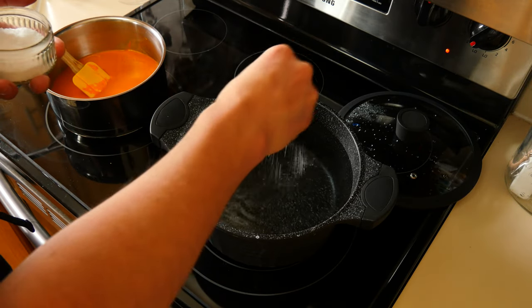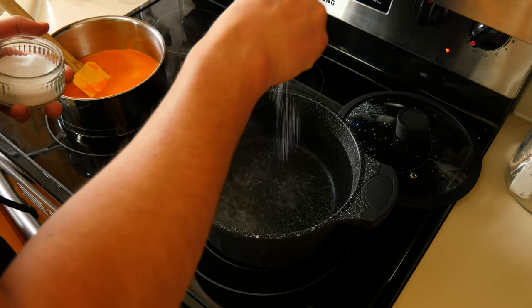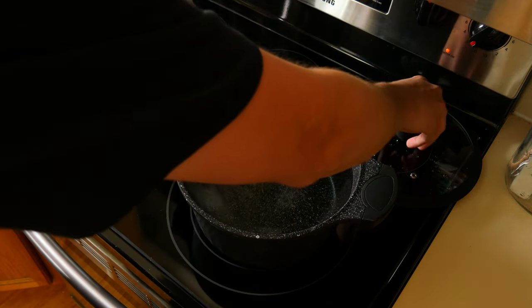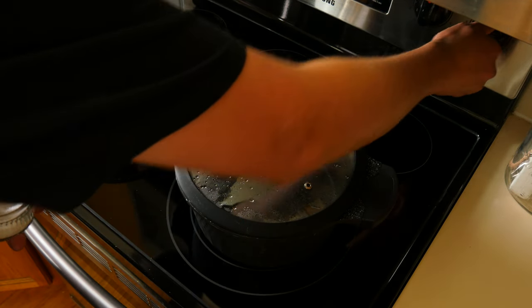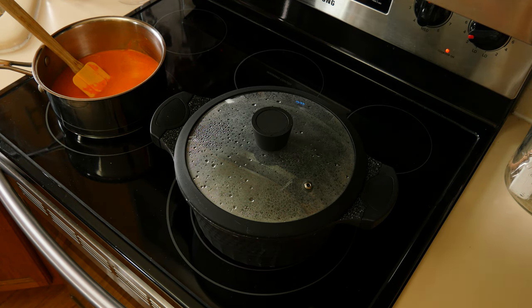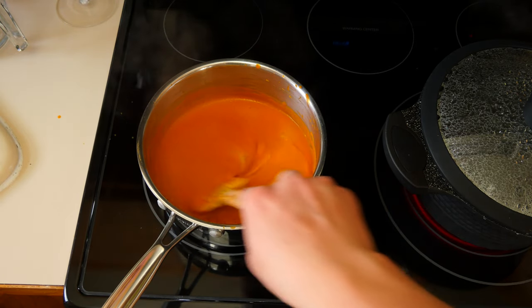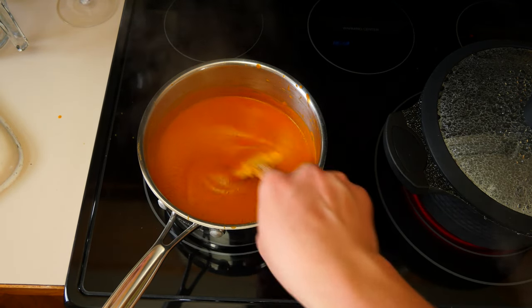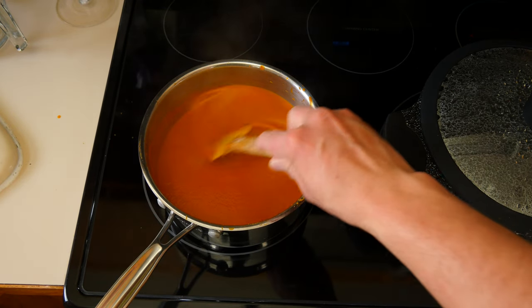Once our sauce is reducing, grab a pot of water and throw it over high heat for our pasta. Season it really well with coarse ground kosher salt. If you want your water to come to a boil faster, throw a lid on it to trap in all the heat and steam. When reducing your sauce, use a rubber spatula and really stir the bottom to ensure nothing's burning, and scrape down the sides so they won't get all crusty.